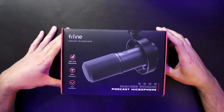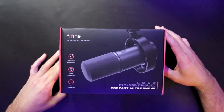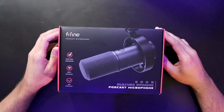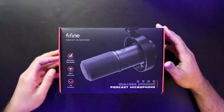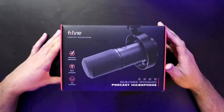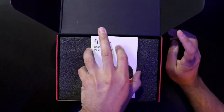Alright, here we are with the unboxing of the K688 by Fifine — an awesome looking dynamic microphone with both USB-C and XLR dual input functions, giving great versatility. It comes with a shock mount and has a nice SMB-style look to it. The price is around seventy to eighty dollars depending on where you buy — UK, US, or China prices fluctuate a bit. Opening the box, we have the instructions inside.